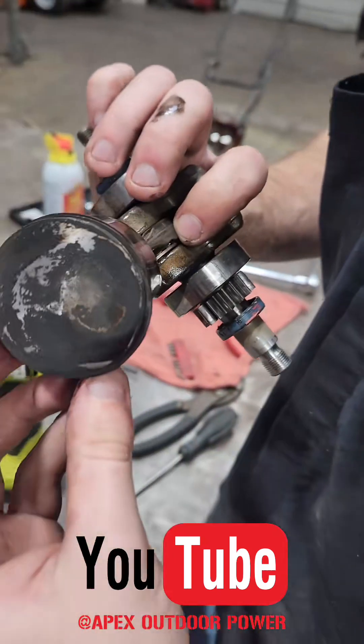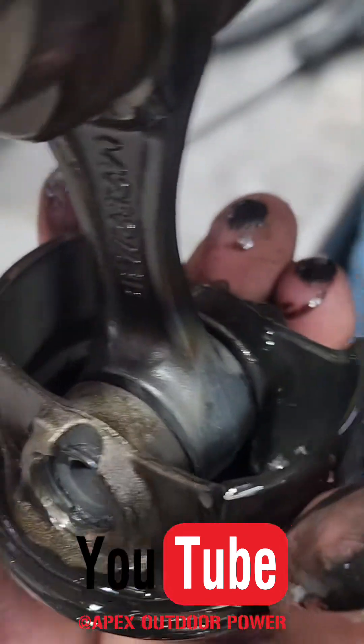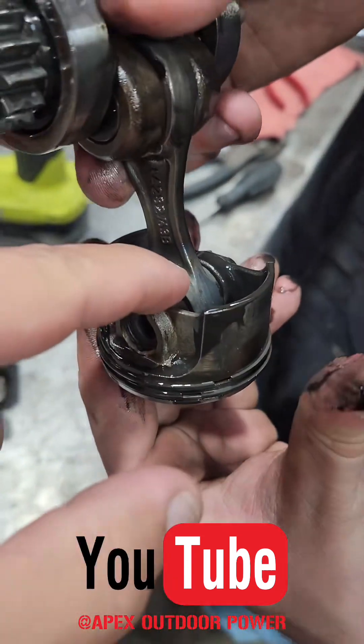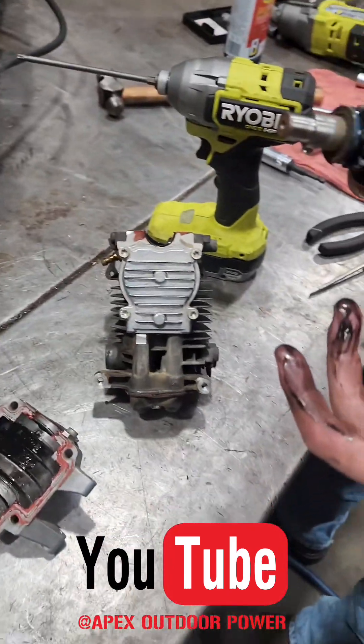Flip it over — turn it upside down. You can see how dry it is right there. Everything else is nicely oiled and lubed, but it's bone dry right there on that wrist pin. Lack of lubrication to the wrist pin is the cause of failure.